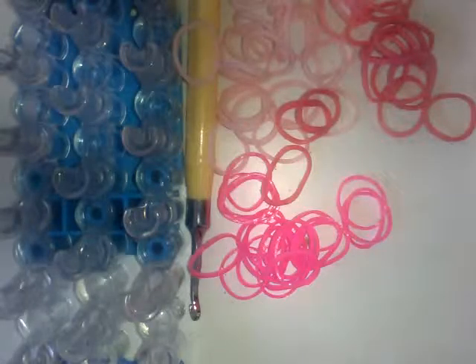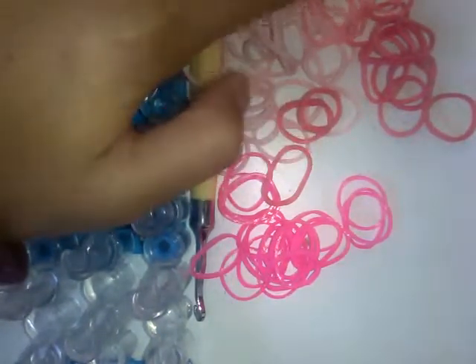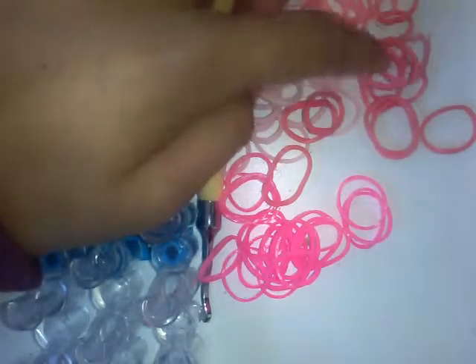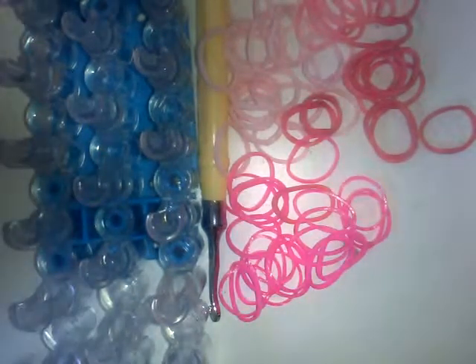Let's get started. You will need a rainbow loom, a hook, about 26 bands for the outside, about 13 for the single chain in the middle, about 13 that go across, and another 13 for the other side. You don't actually need a C-clip or an S-clip at all.